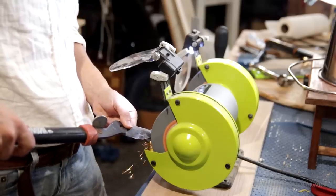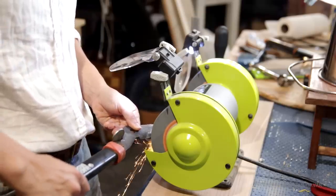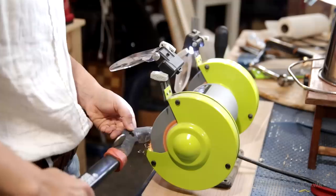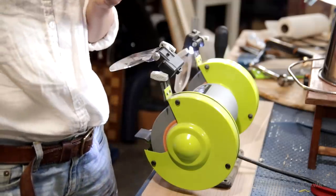Now let's get back to sharpening. These are garden loppers that are quite dull, so I'm using the grinder to get these sharper.